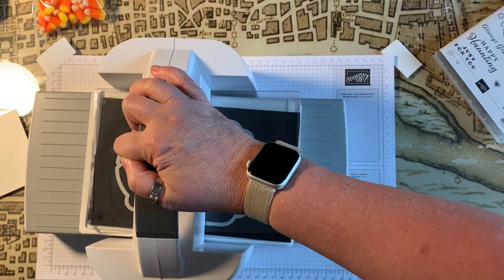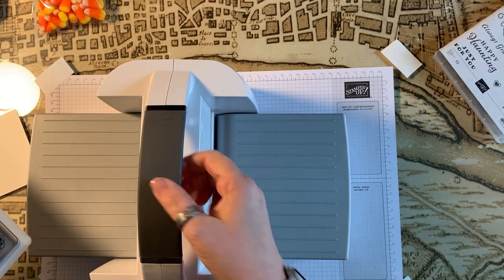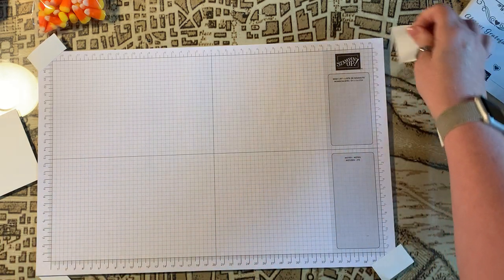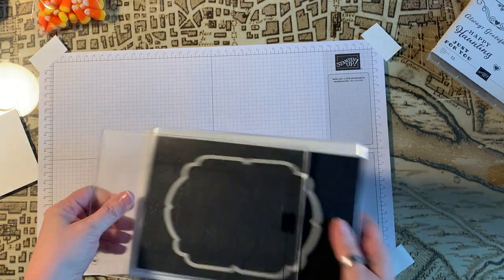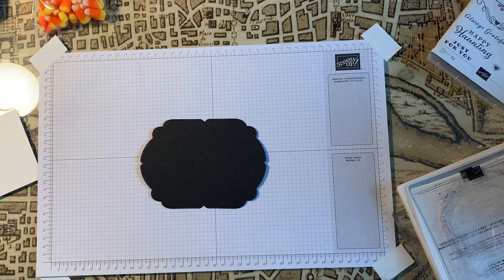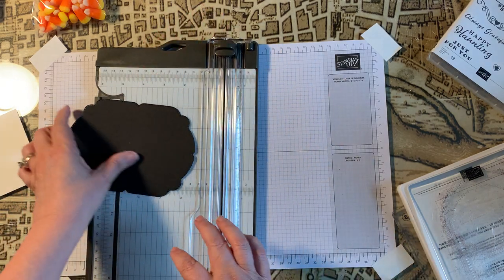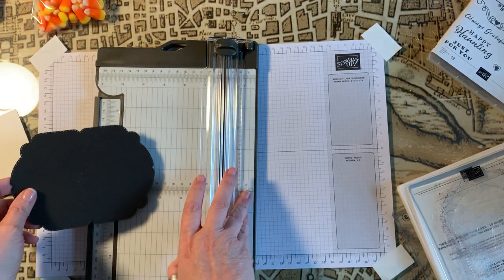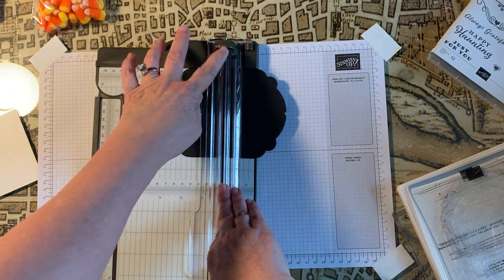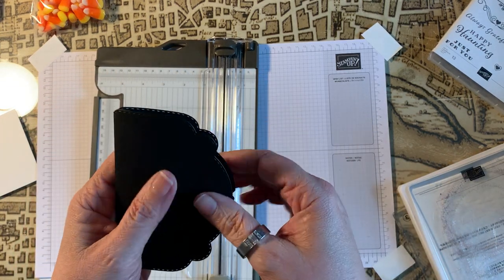It's not sticking because I've got it on the grid paper. Otherwise this stamp and cut machine has suction cups on the bottom that help it stick to your desk. Here's our label. Now I want to get my score tool because I want to score this right in the middle of this notch. I really like this tool — it has a cutting blade and a scoring tool, so you can just score it right there in the middle and it folds in half like that.